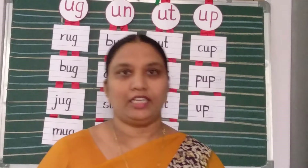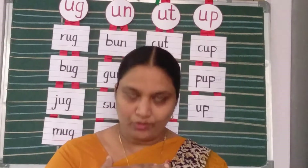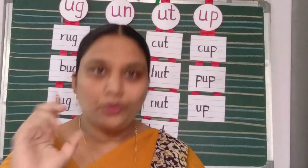You all, we have learned already A sound words, E sound words, I sound words, O sound words. Now, today we are going to learn U sound words, vowel sound words.